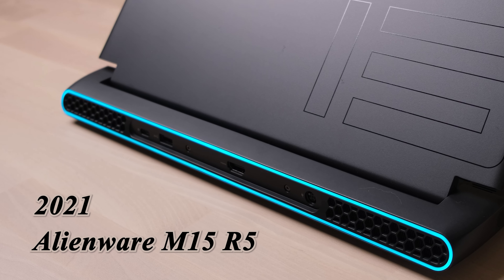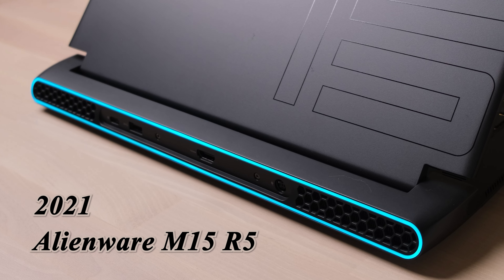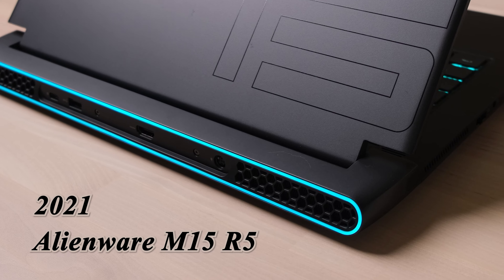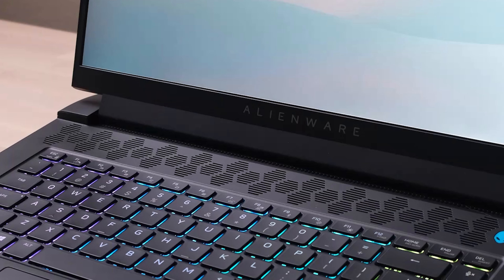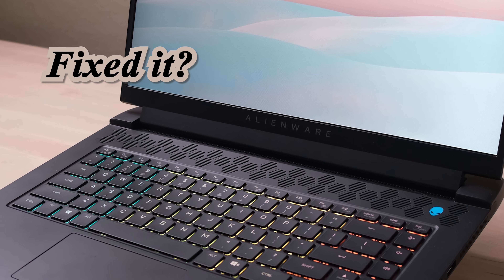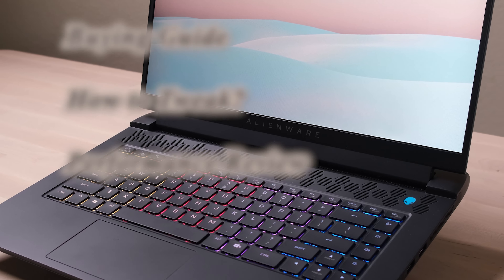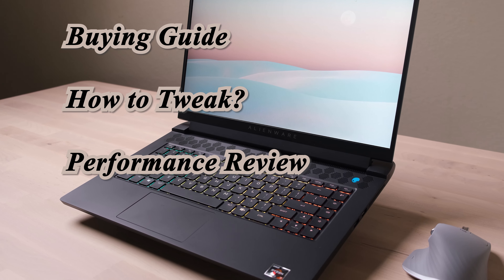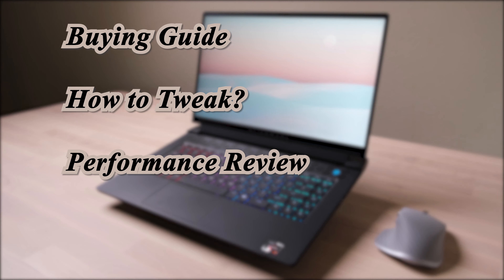Three months ago, this M15 R5 was rarely a bad choice when it just released in the market, because of the high price, thermal issue, and cutting GPU CUDA cores. Since then, Dell did some work trying to fix it through BIOS and driver updates. In this video, I will show you how to make the best tweaking for this laptop and a full review with the optimized settings.